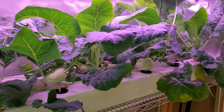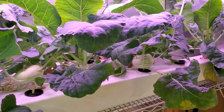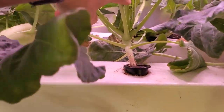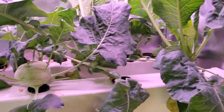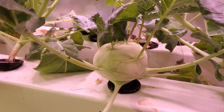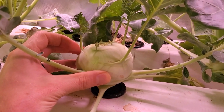Hey everyone, I'm growing some new plants in my hydroponic rail system and wanted to share an update. So here we have kohlrabi and then cauliflower. Cauliflower isn't flowering yet so I don't have a whole lot to show you besides the foliage, but the kohlrabi is turning out really nice. If you're not familiar with kohlrabi, it forms a large bulb like this above ground.